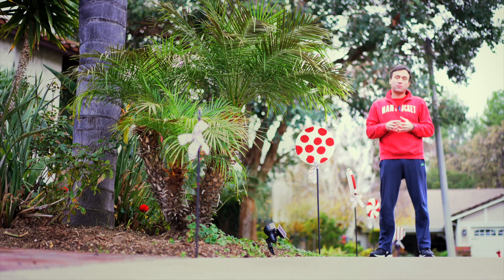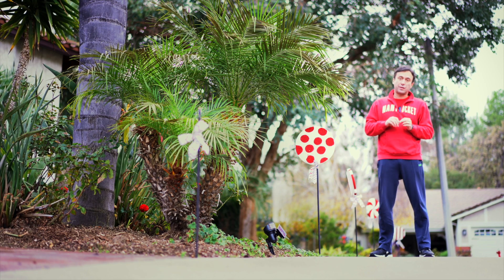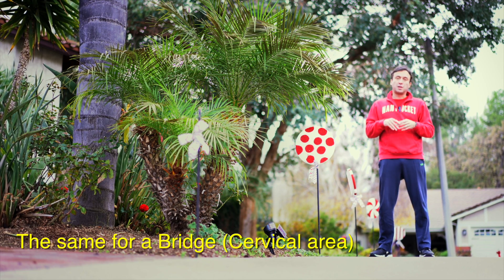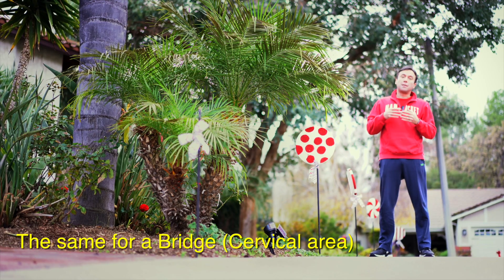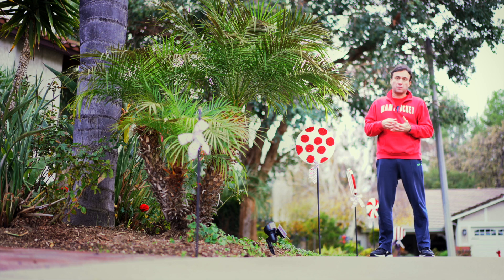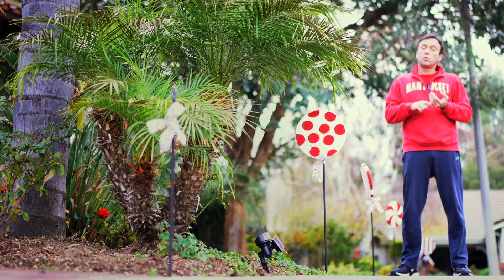I have found that in teeth with crowns, rather than placing the cold over the crown itself, bringing it to the cervical area where the crown meets the tooth gives the most accurate reading. Furthermore, in cases where there is a metal collar, putting the cold cotton pellet on the lingual aspect — whether on the lower arch in the lingual area or on the maxillary arch in the palatal area — would be a more accurate way of getting the cold to penetrate through the tooth.